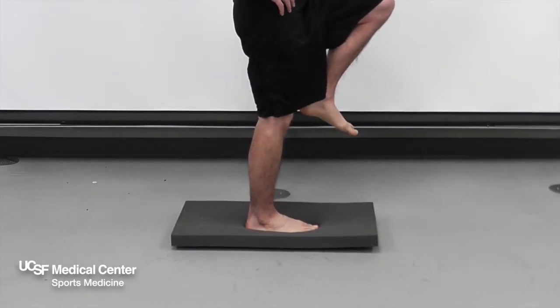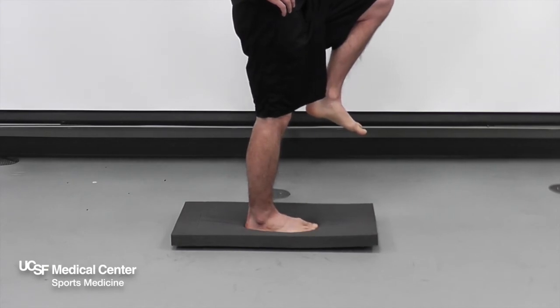Progress to standing on a pillow, couch cushion, or perform the exercise with eyes closed to make it more challenging. For beginners, have a chair or table nearby to hold onto if needed.